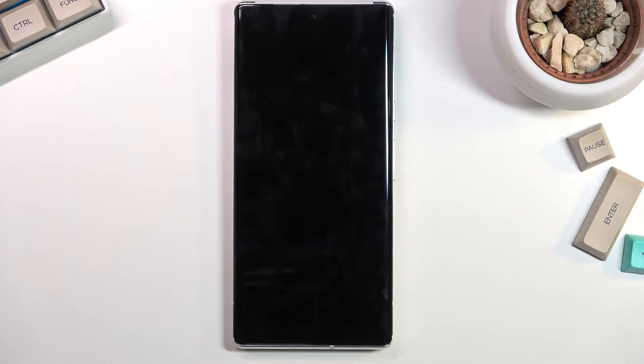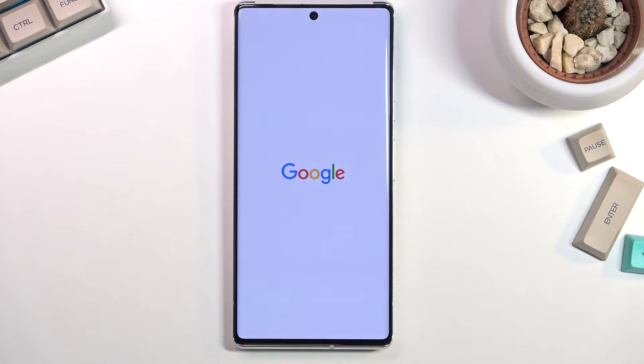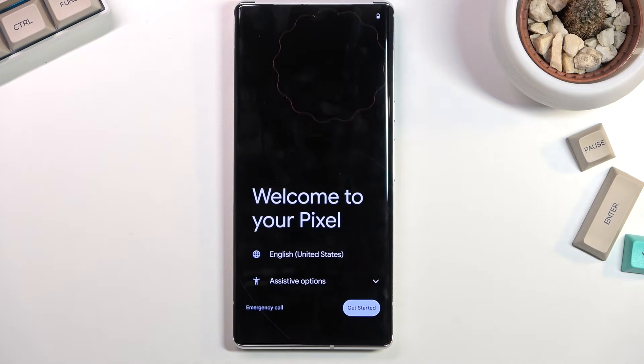This will take about a minute or so to finish. Once it has, you'll be presented with the setup screen. The process is now finished and you can set up your device however you like. If you found this helpful, don't forget to hit like, subscribe, and thanks for watching.